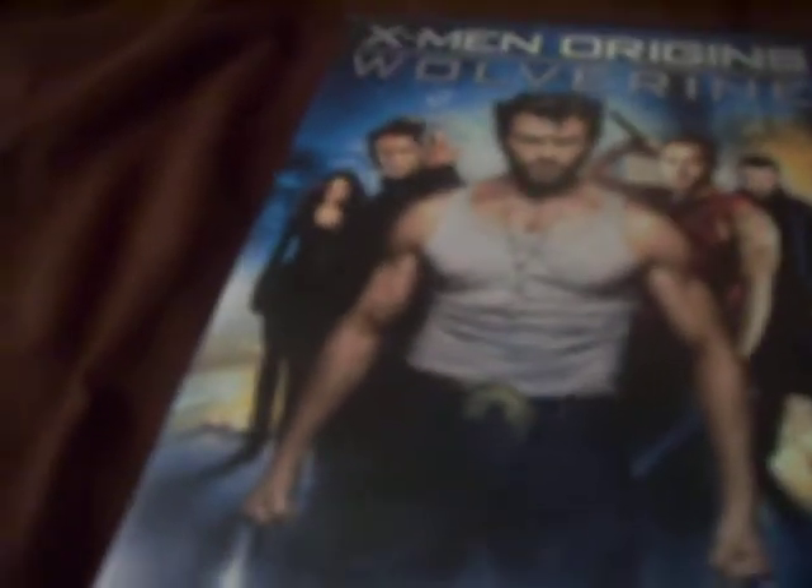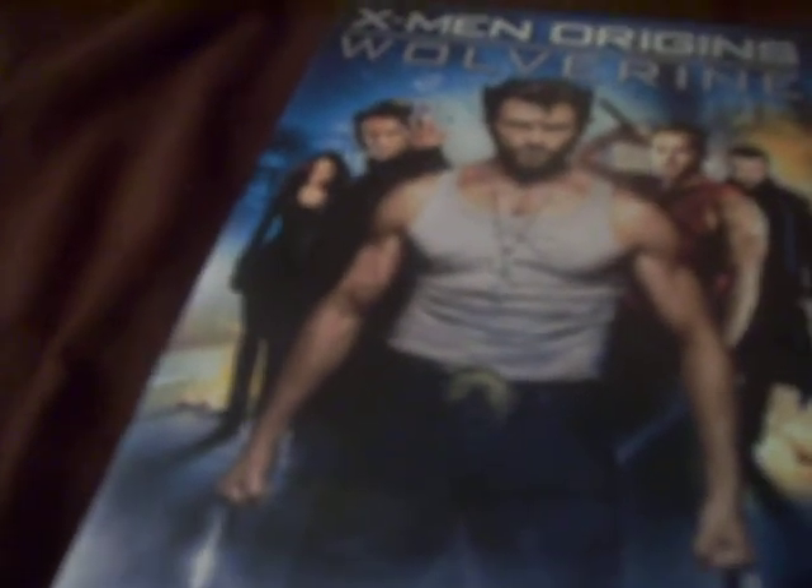If I had to rate this, I'm probably gonna give it a 7.5. X-Men films are not my favorite — I like other Marvel movies like the Iron Man's, the Hulk's, the Spider-Man's more, and the Fantastic Four's. I like the Transformers series more than X-Men. X-Men's probably my least favorite Marvel franchise.